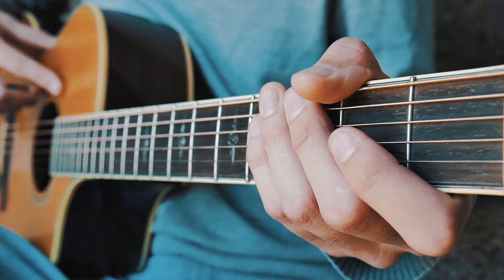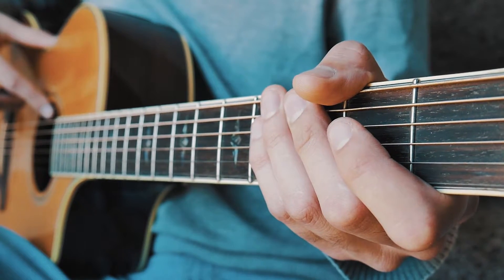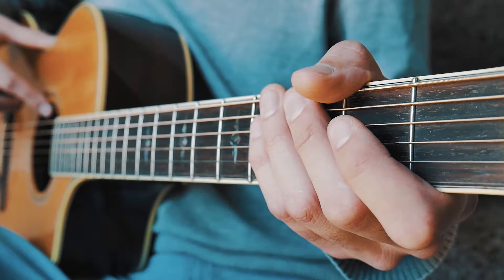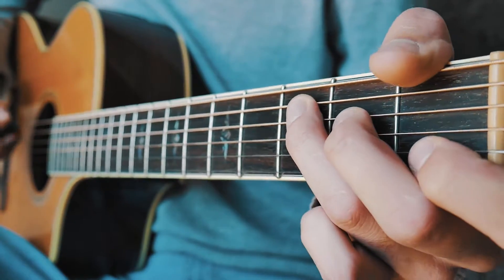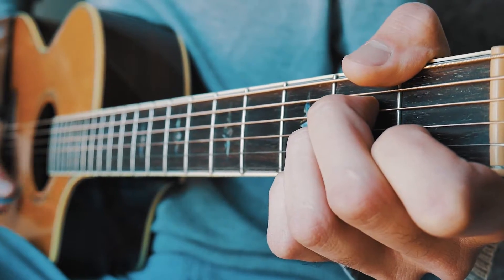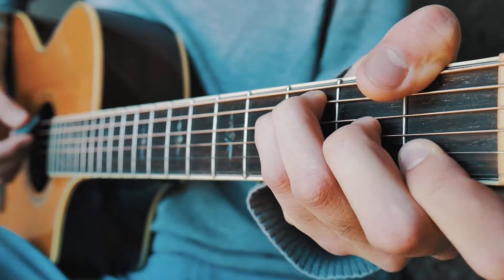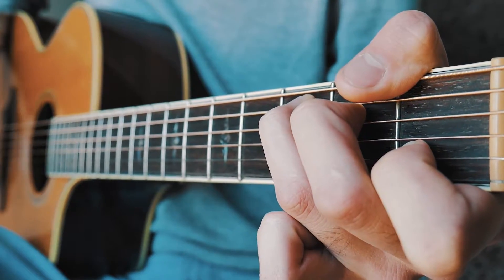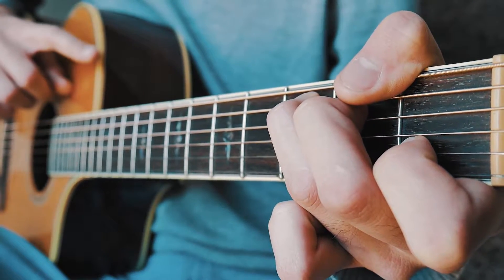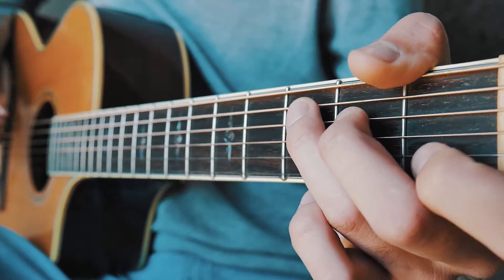The next part we're going to go over is the chorus. This is the first chorus, because the second, third, and fourth choruses are actually played a little differently. Our chords are going to be C, A minor, F, and back to C, and we're just going to do single down strums for all of those for the first chorus. At about full speed it will look like this.